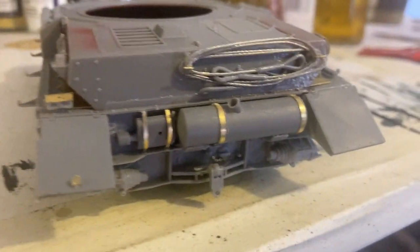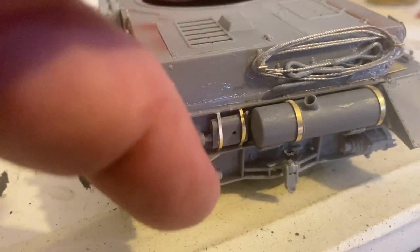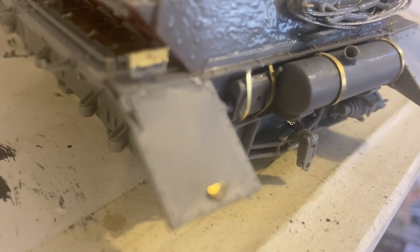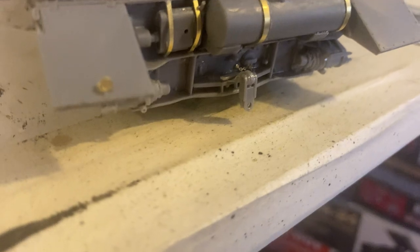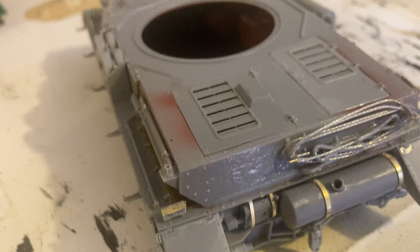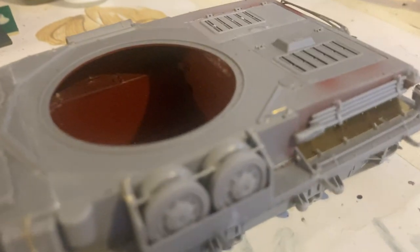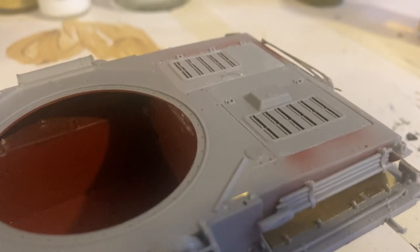We've got the muffler system here which looks really nice — I reckon MiniArt do really well with that. It looks really much like the photos, especially how the metal comes over without actually touching it. I like this tow hook here — it's an added option. It's a really good kit and you don't have to do all the photo etch things, you can skip a lot of that. I used some 0.3mm wire to make that handle, and there's another little thin handle done the same way.